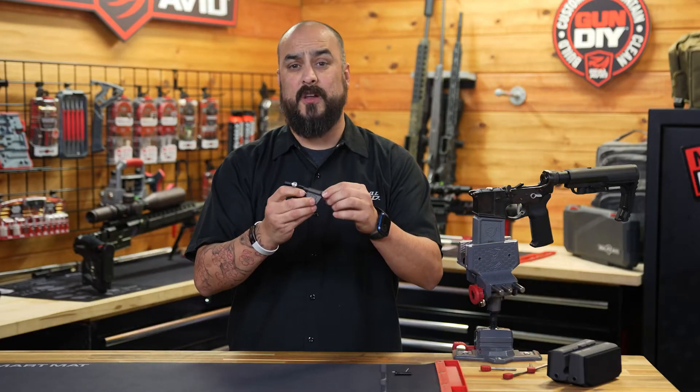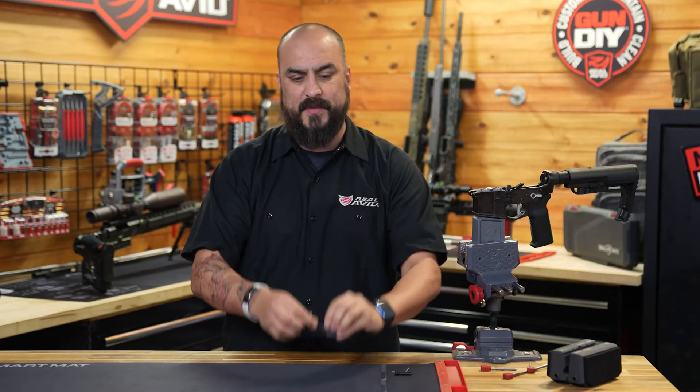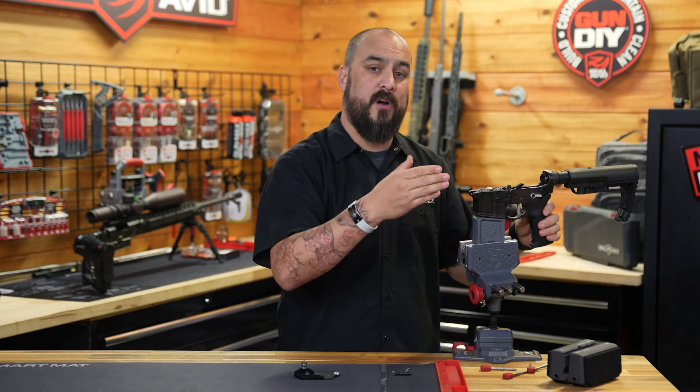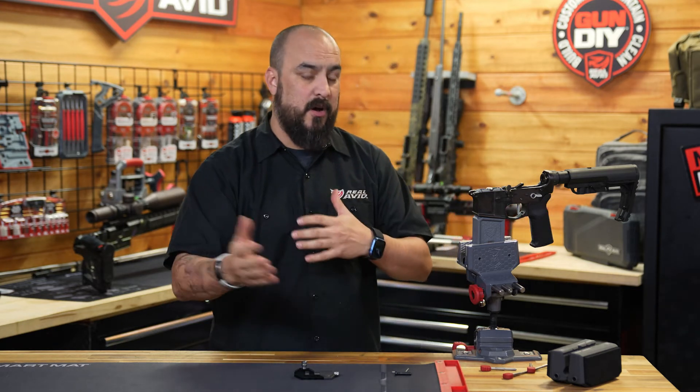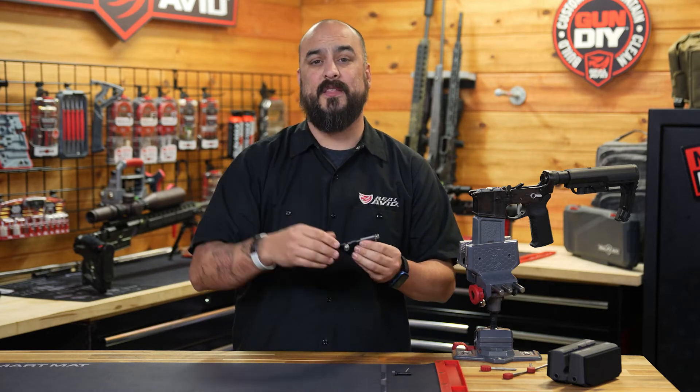The next thing that's also going to make this a pro is the pivot pin remover. Now, it seems like something small and might not mean anything to you, but if you ever want to take your rifle apart — whether you're going to send it out for Cerakote or you just want to change out the pivot pin — the remover is going to be the fast and easy way to get that done.